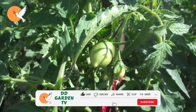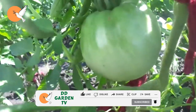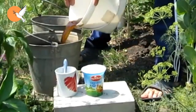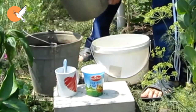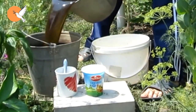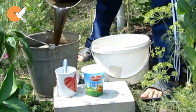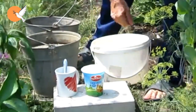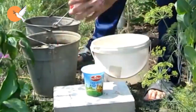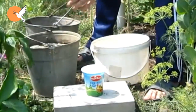We prepare our fertilizer as follows: in 15 liters of clean water, we put 500 milliliters of whey, 1 liter of ash water, 1 and a half liters of manure liquid, 1 liter of nettle liquid fertilizer, and 20 grams of yeast. If you activate the yeast beforehand in slightly warm water with a small amount of sugar, you will do very well. Then mix all of them and apply from the soil, adding 1 liter to each root.